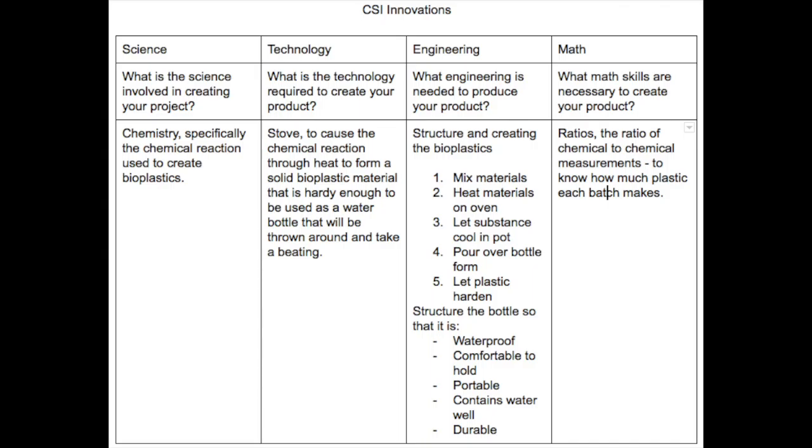The next question is about technology: what is the technology required to create your product? I wrote stove, to cause the chemical reaction through heat to form a solid bioplastic material that is hardy enough to be used as a water bottle that will be thrown around and take a beating.